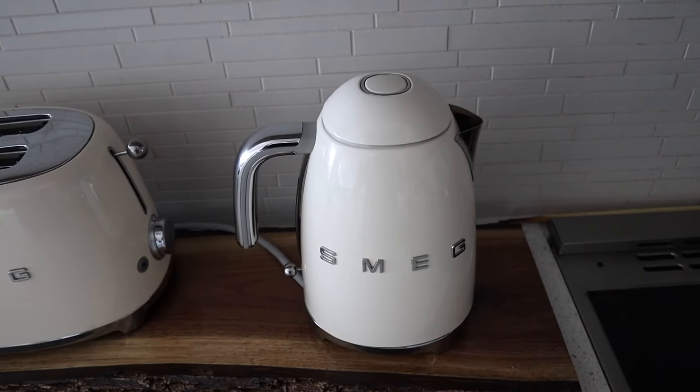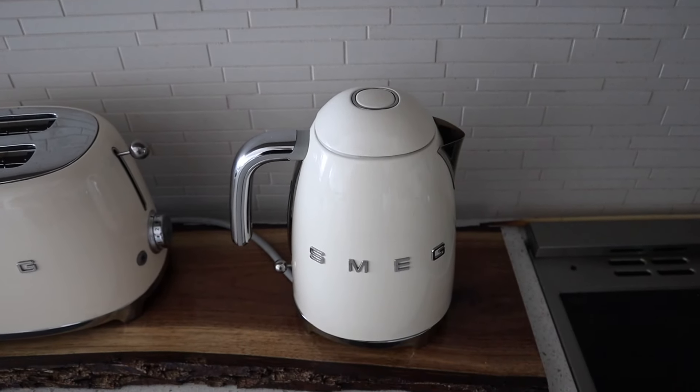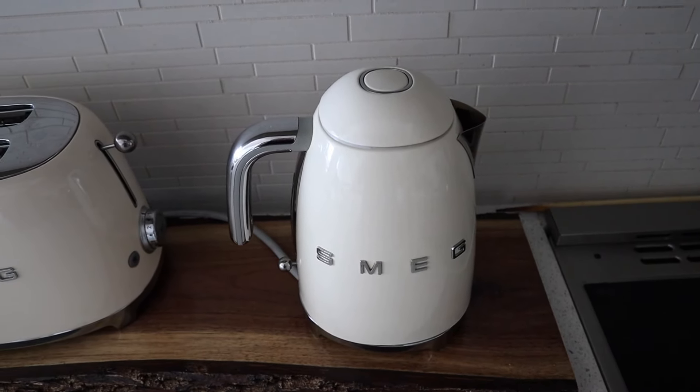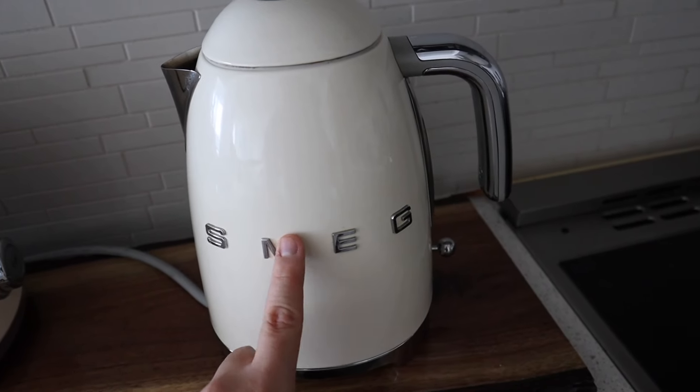This company also makes a lot of things like ovens, stovetops, fans, fridges, dishwashers — so many things.